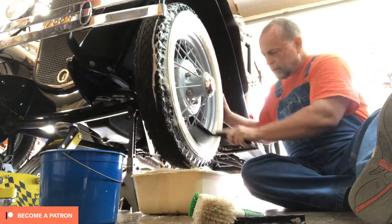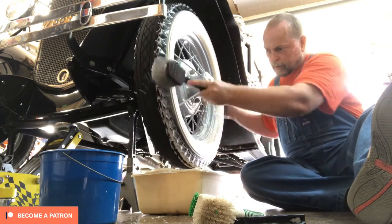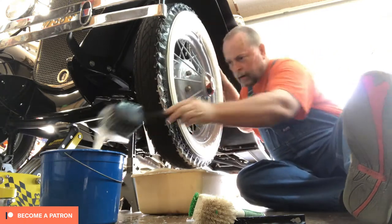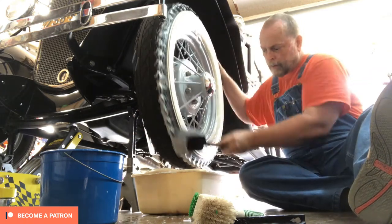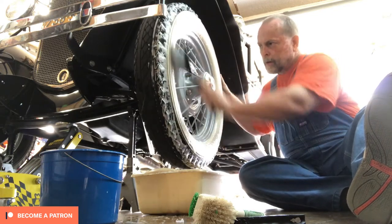I didn't have to do any more than that — just brush, and then after they were all cleaned and dried I Armor All them. It seems like if I clean them more often I don't have to use the whitener on the white walls.